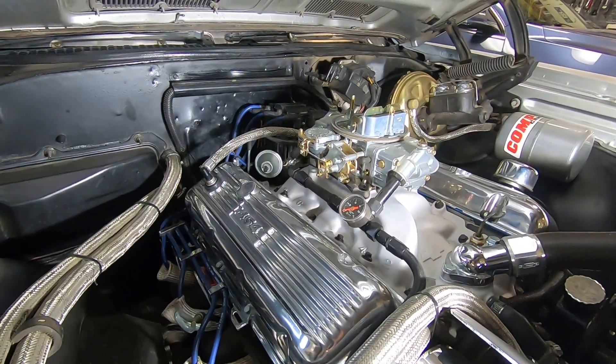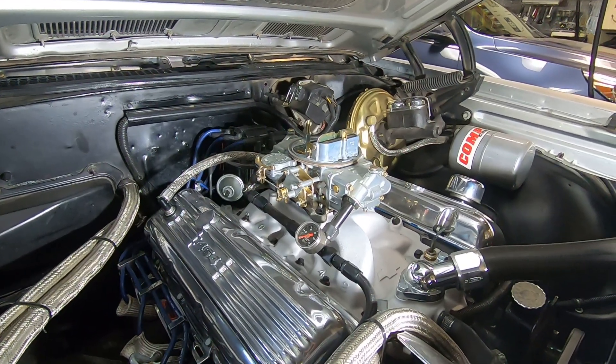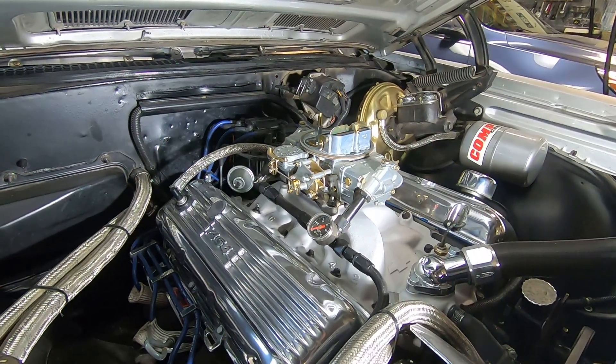Hey guys, I just wanted to give you a quick tech video here. If you follow the channel, you know that recently I had to do a cam and lifters on this engine here — it's a 454 HO.